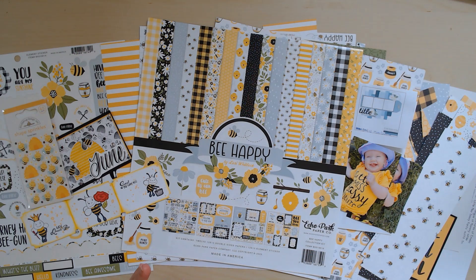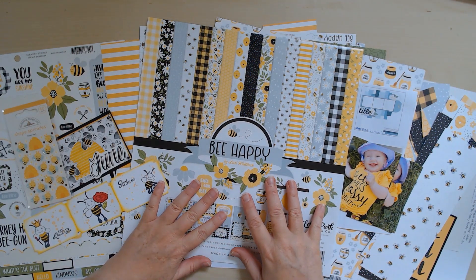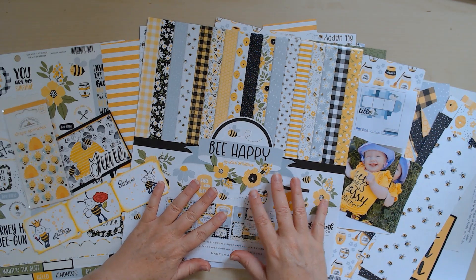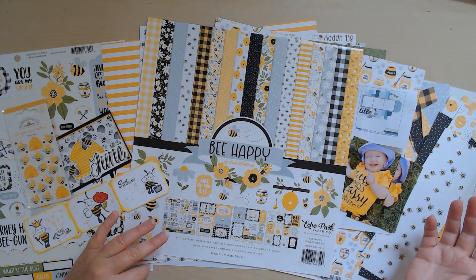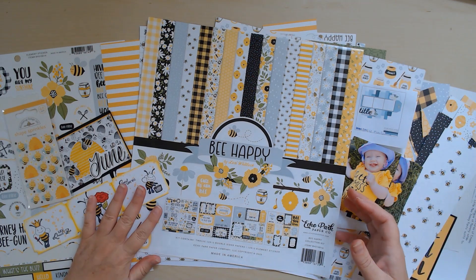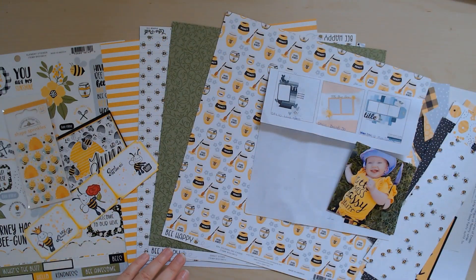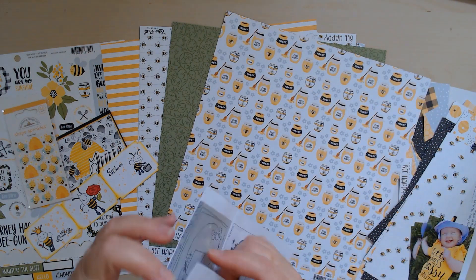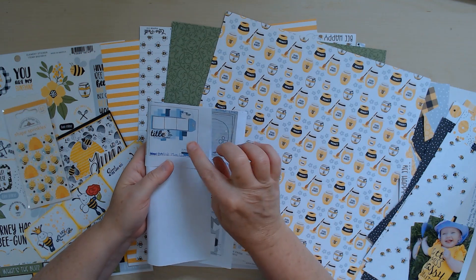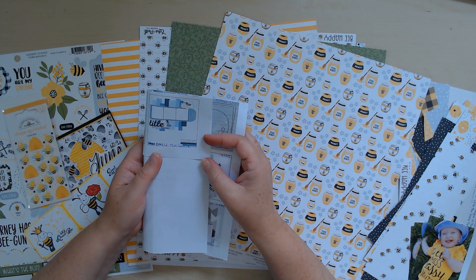I had been working on some layouts with this collection this week for a class I'm supposed to teach this summer at my local scrapbook store, and I'm loving this collection so much. I finished the layouts for that class and had all these leftovers, so I thought I'd go ahead and use them for my sketch today, which is this one from Carrie, who is Miss Carrie's Creations on all socials — I'll have all her stuff linked below.